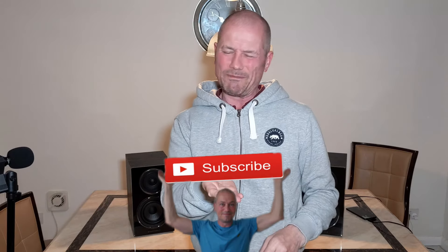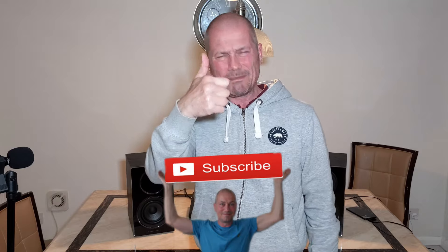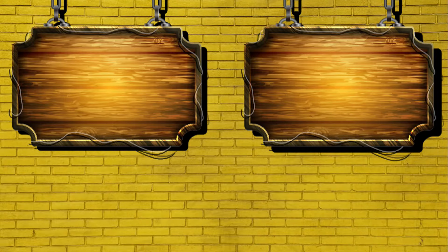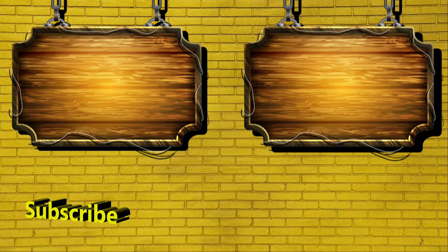If you're new to the channel and you haven't subscribed yet, don't forget to subscribe. And if you liked the video, give it a like. Thanks for watching — catch you in the next video.